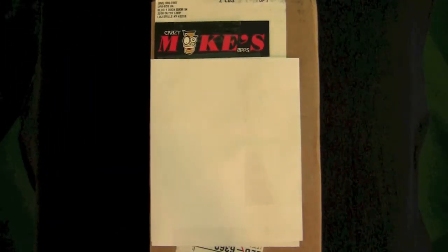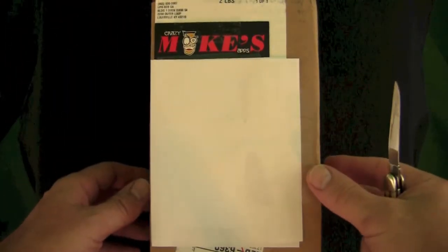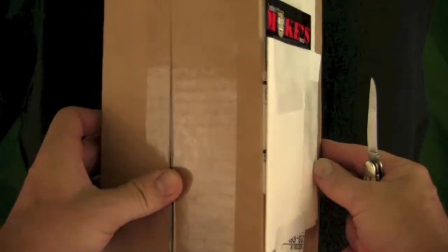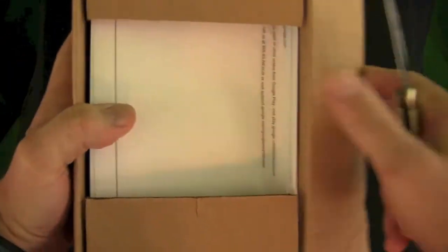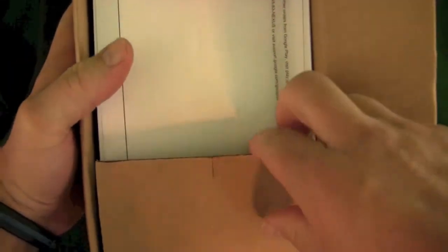Welcome to crazemmikesapps.com with an unboxing for a Nexus 7. Let's go ahead and open this bad boy up — it cost $199, came with a $25 Google Play Store credit, and was delivered by UPS in two days.